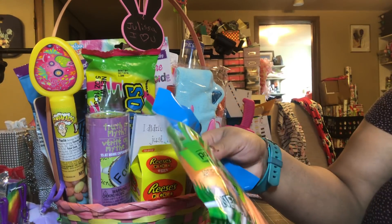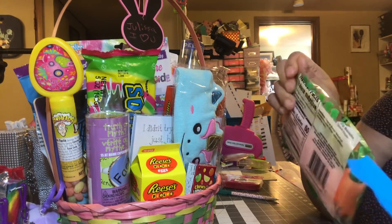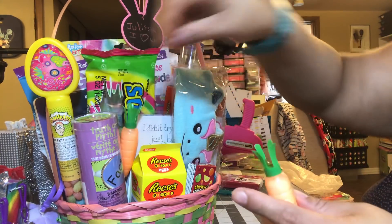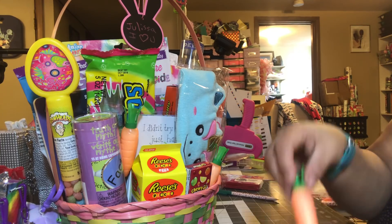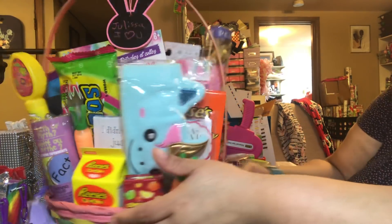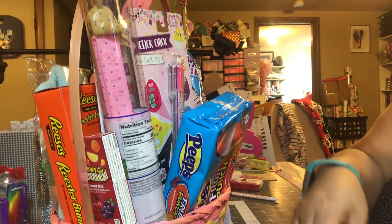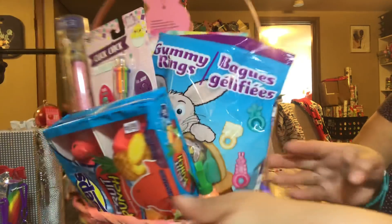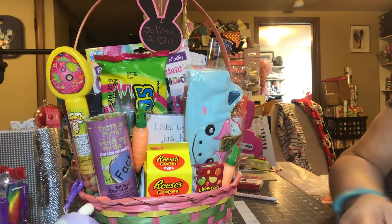These are the powder candies that kind of look like a carrot — or I guess they do look like a carrot. We're going to add a few of those in. We'll put one there, one there, and you just kind of go around the basket and see where you think it might look cute. That's how it looks so far — I'm thinking it's gorgeous.